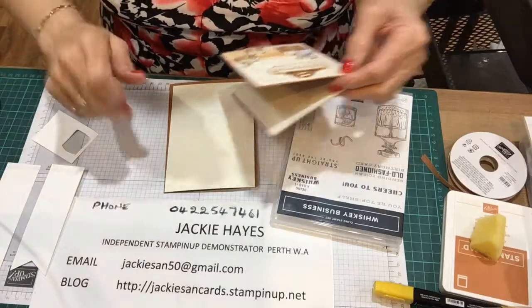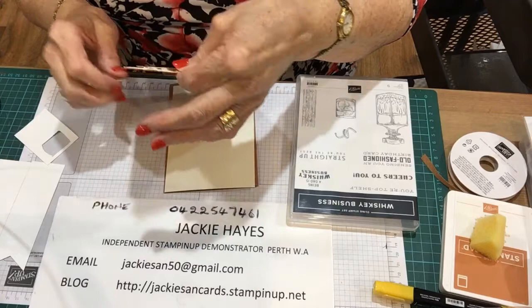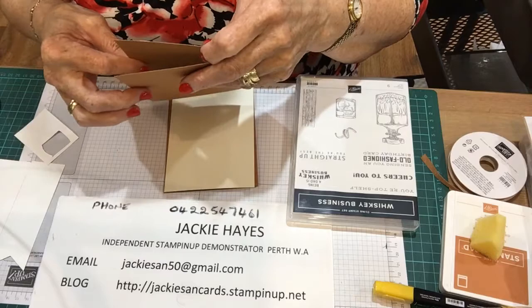Hello everyone, this is Jacqui Hayes, independent Stampin' Up demonstrator from Perth in WA. Today I set a challenge for my ladies on my email, and that was to do something with drinking. I know a lot of them like drinking - I've received one with a tea cup and three so far with wine glasses, so that gives you an idea.